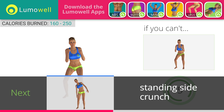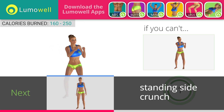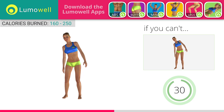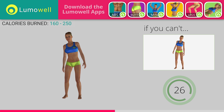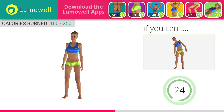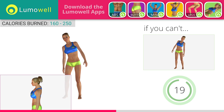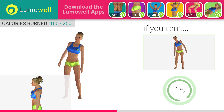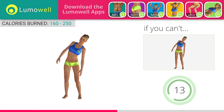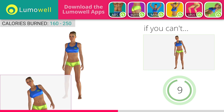Next exercise: standing side crunch. If you are unable to complete this movement, try slowing down the pace. Do not bend or curve your back. Maintain your torso straight by staring at a fixed point in front of you while contracting your abdominals. Be sure not to lift your shoulders — keep them down and relaxed.